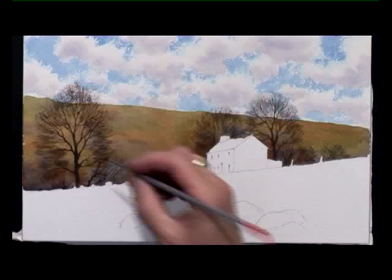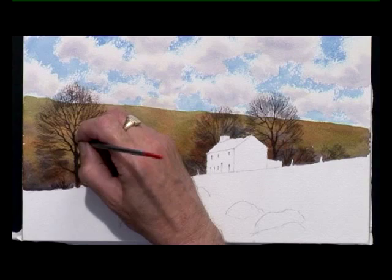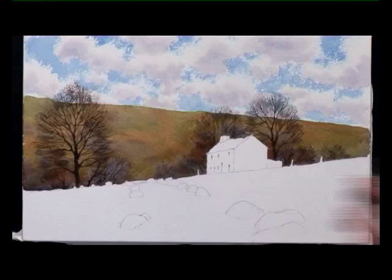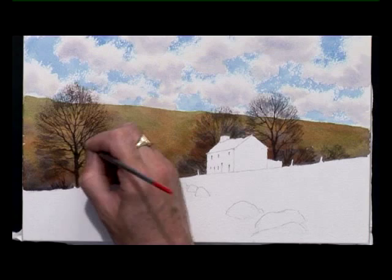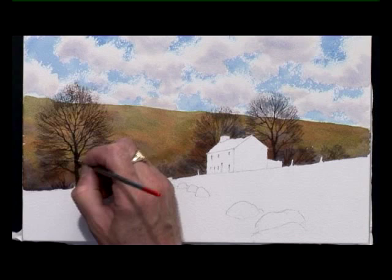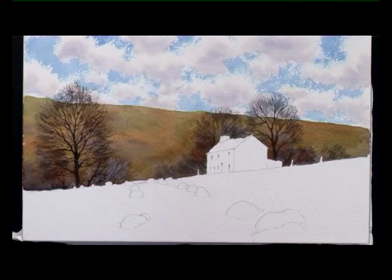I'd just like to add a few more twigs to the tree on the left hand side before I move on. There are some slightly paler ones to fill out the middle a little bit more, and a few branches coming across the middle of the tree. Now I'll let that dry and then I can paint the house.